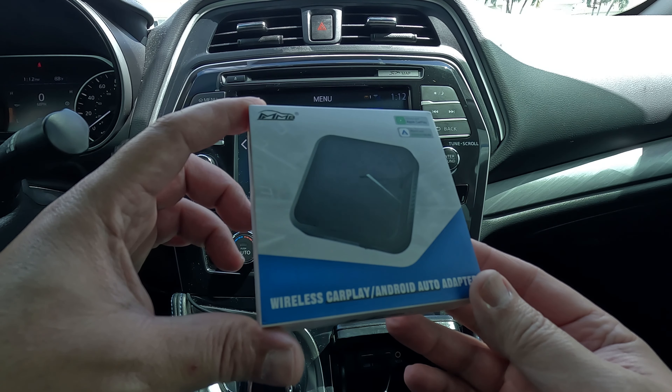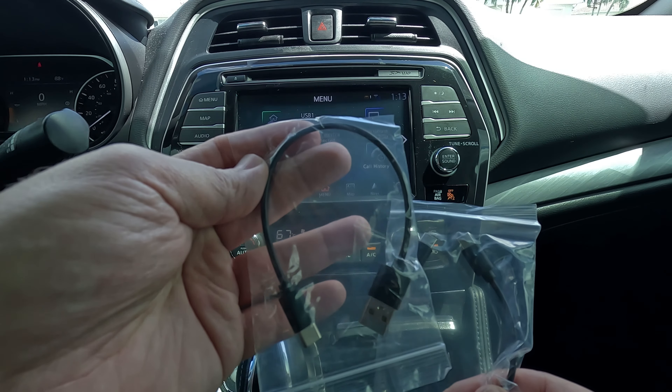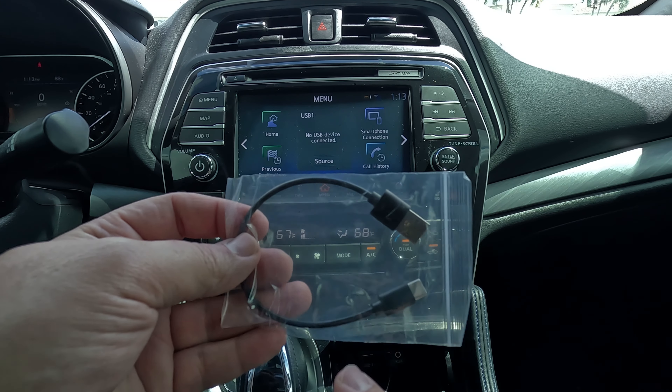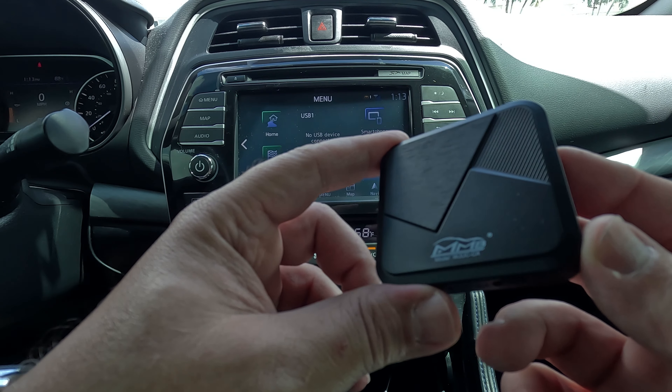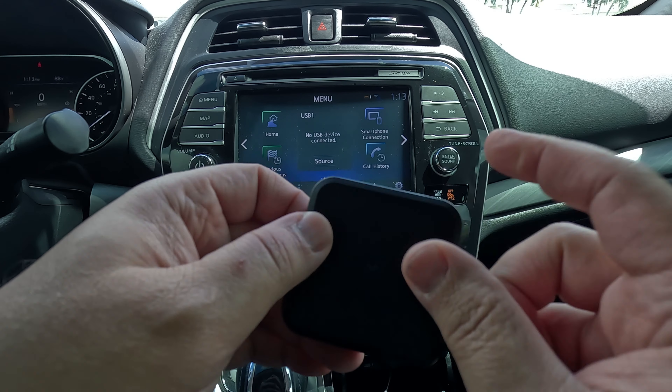Here's the packaging that it comes in. Inside you'll get your user manual, and a Type-A to Type-C or a Type-C to Type-C cable — for this install we'll be using Type-A to Type-C. And here is the unit. You can see it's pretty nice looking, nice design on it. Plastic.